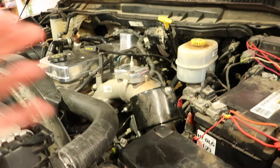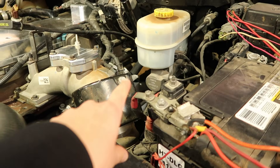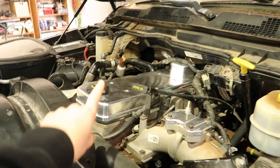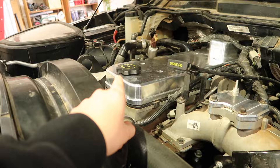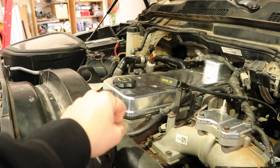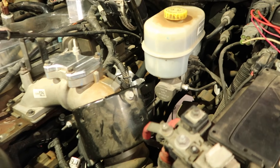I put the DNJ valve cover on and tested that one. After about half an hour with temps in the 200s, the paper towel had absolutely not a drop of oil on it. At that point we're going to put it all back together, put the bumper back on, and take it for a test drive to confirm whether we still need a catch can or not. The DNJ valve cover tested at under 1 inch of H2O on the manometer.